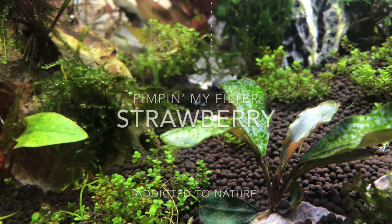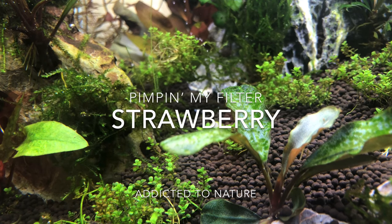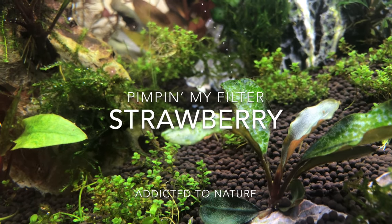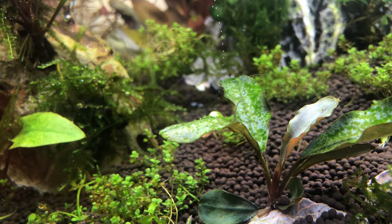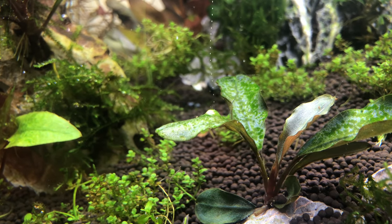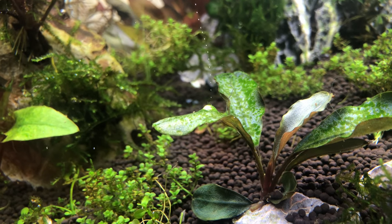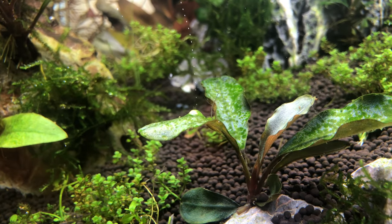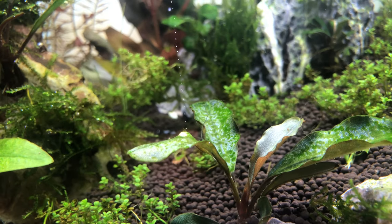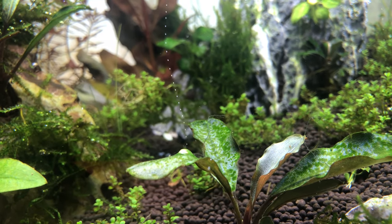Hi guys. I've gotten so bored with this coronavirus quarantine that today I'm gonna be pimping out my filter. I'm adding strawberries in the back and I'm showing you guys how I do it, because if this quarantine gets any worse I might actually have to live off of my fish. These strawberries are gonna help reduce some excess nutrients, reduce some algae — as you can see, although my piece is pearling, there are some algae on there. So let's get started, let me show you how it's done.